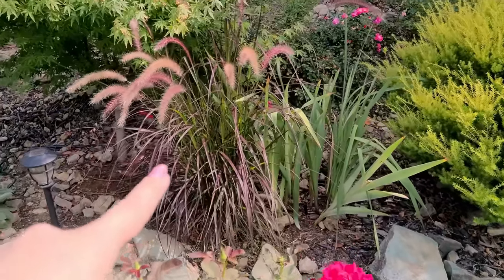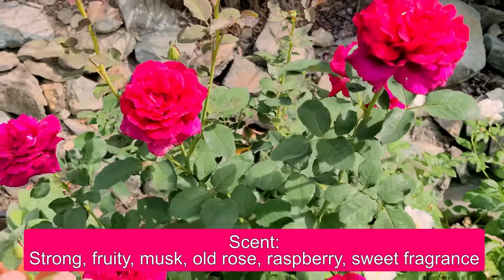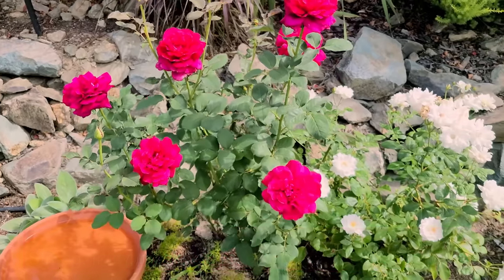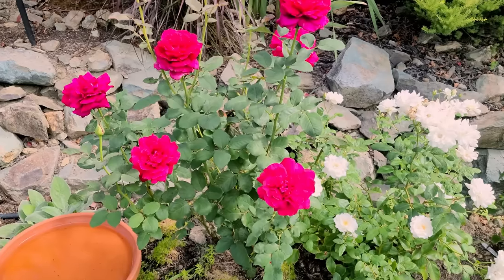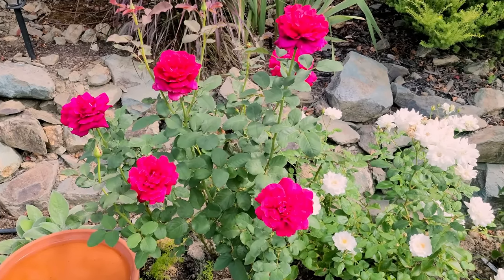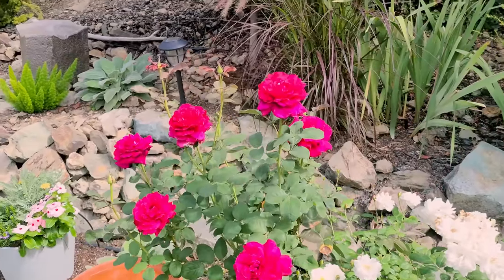It also smells amazing, guys — this is called Firefighter. I think I will definitely plant a couple more throughout my garden in the coming years if I can. Easy-going, disease-resistant, beautiful re-blooming blooms. Just really pretty.